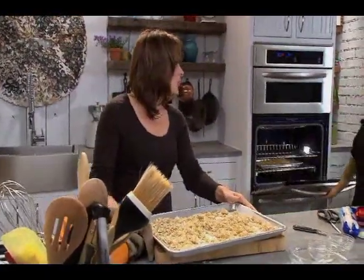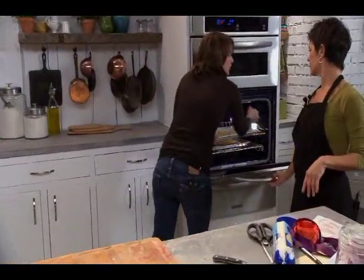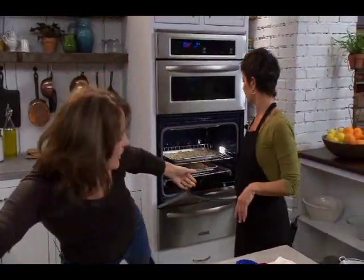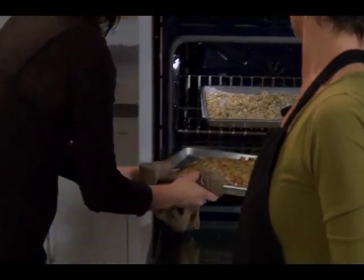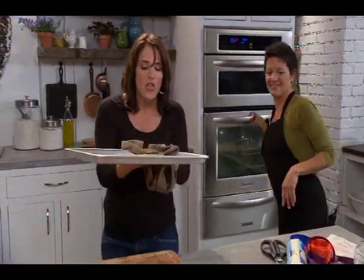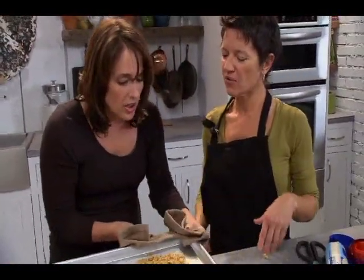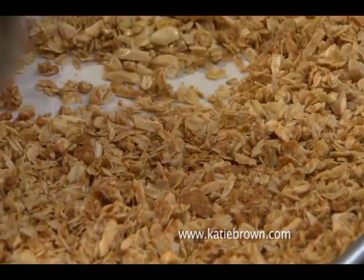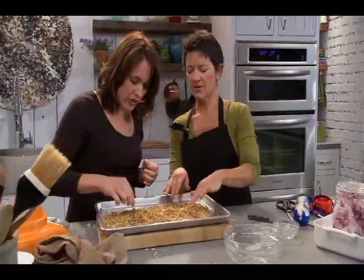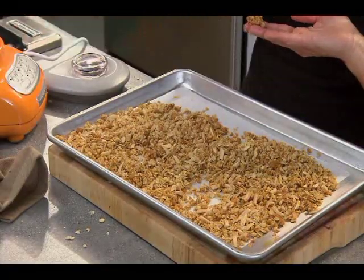In the oven — what temperature? 300 degrees. Ten minutes. And it's going to give it just that little bit of toasting you want. And you can see here, we have some here that the lovely Laura prepared earlier. Oh, that smells fantastic. I would check this halfway through and maybe give it a little toss on the pan, just to get a little bit more even browning. This is what you get from the butter chunks — love it, that is crazy good.